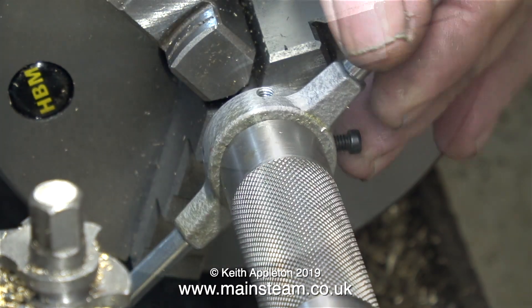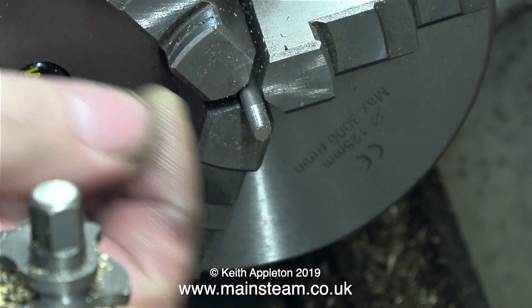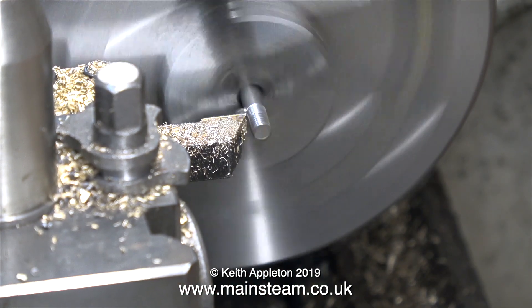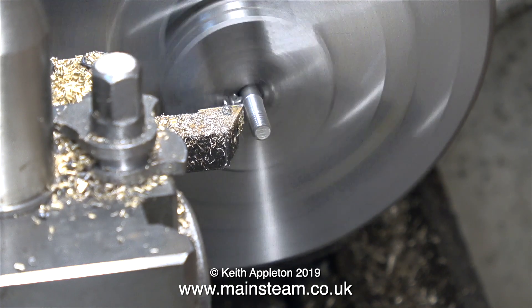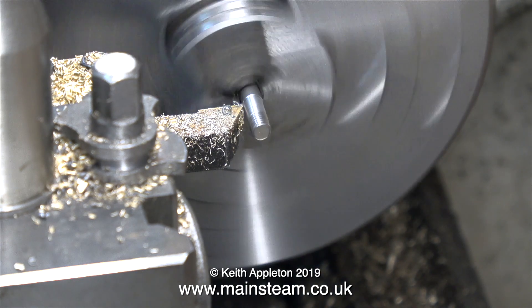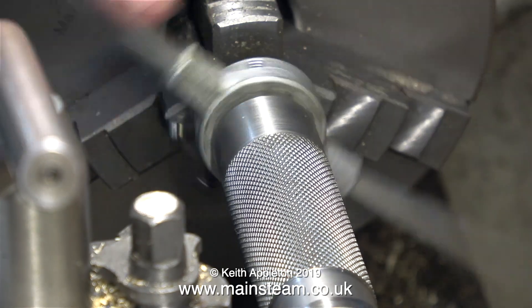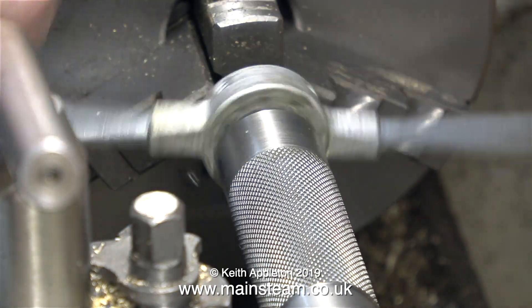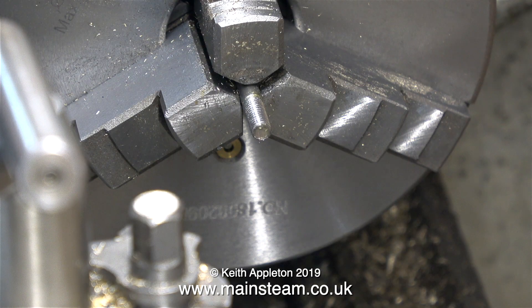This is the outer end of the piston rod and this needs a longer thread cutting on it, because this is the end that's going to fit into the link for the Watt parallel motion. I purposely cut the piston rod blank a bit too long so I have a little bit of tolerance and leeway, and I can quite easily shorten it if needed. With the help of some more threading compound, I cut the thread all the way to the end.